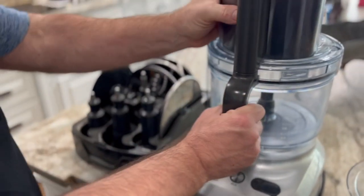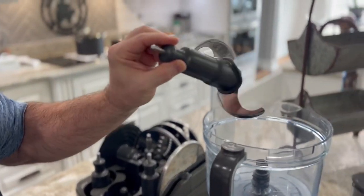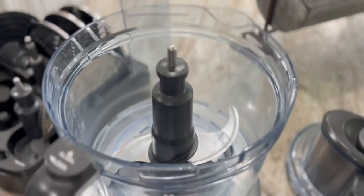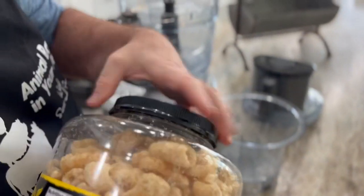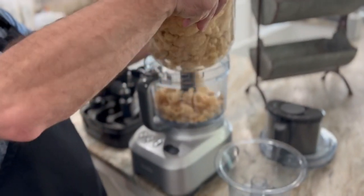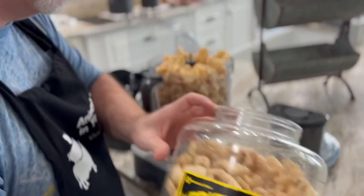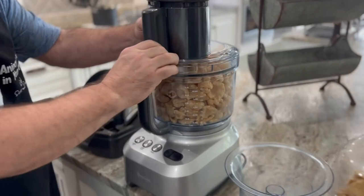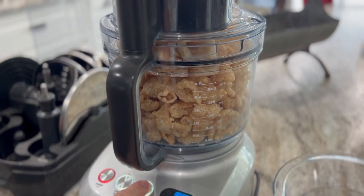In our food processor we're going to need the processing blade — that's the big blade that comes with all the accessories. Then we're going to pour our pork rinds in here, and it's probably going to take a couple of times to do it. You just want to fill it to the top. Put the lid on, power on, and you can just pulse it — or just run it continuously.